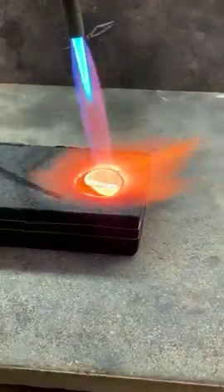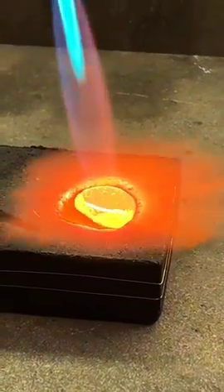It won't form the hole or the eggshell finish while it's still hot and liquid. It has to cool off a little bit.